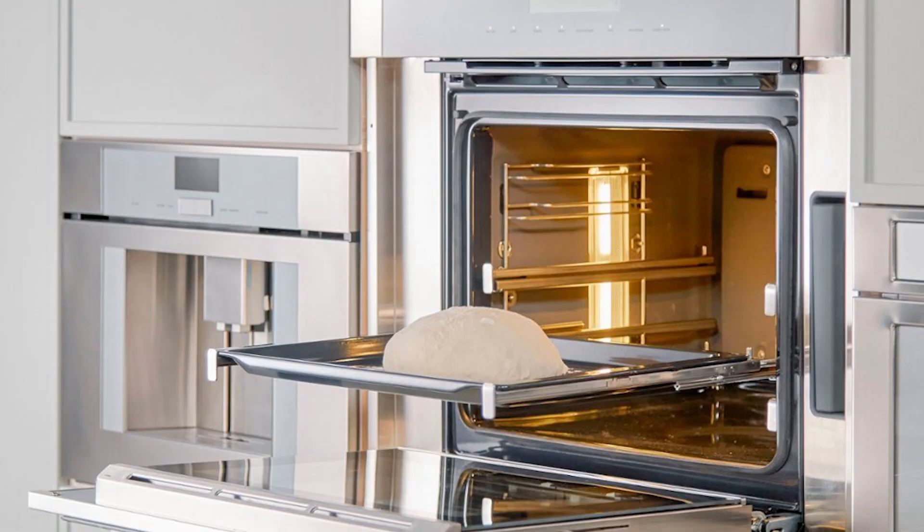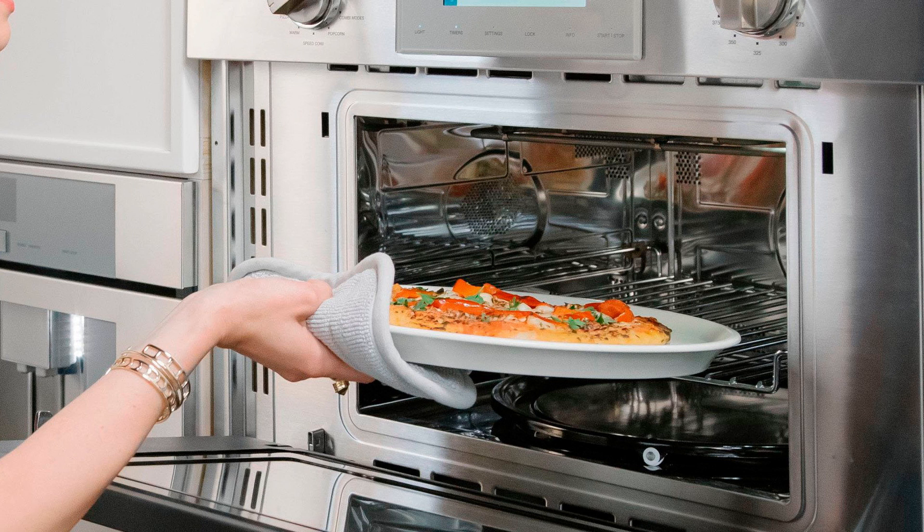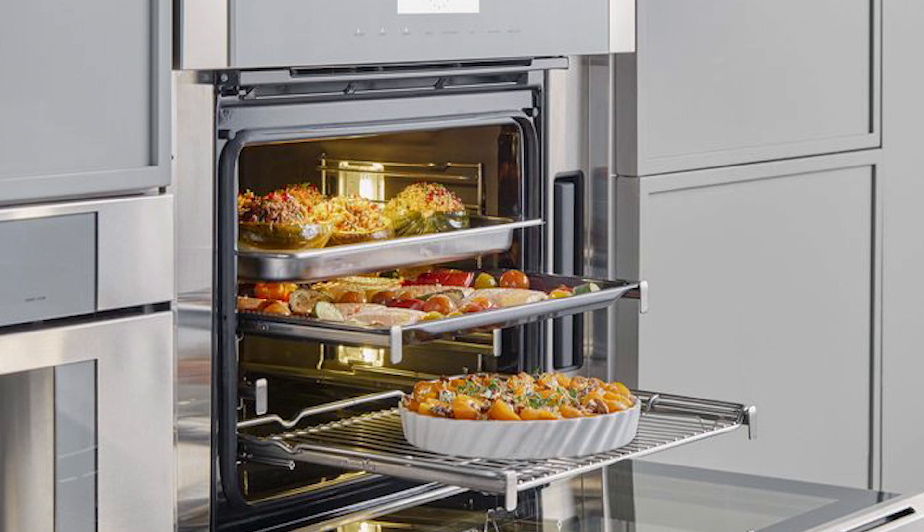Sticking with wall ovens, other options Thermidor offers include the steam oven and the speed oven. You can get those pieces individually or in combo units — a combination steam oven with a single oven underneath, or a speed oven (which is a microwave-oven combination) with a single regular oven underneath. Thermidor does a great job in both those segments. Their steam oven is one of the biggest on the market — their XXL steam oven — definitely taller than most competitors, closer in size to a traditional oven than what a lot of the competition offers.